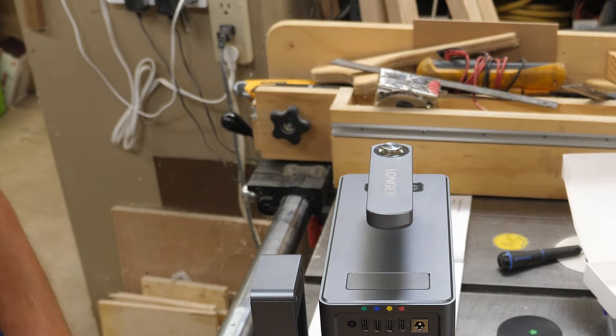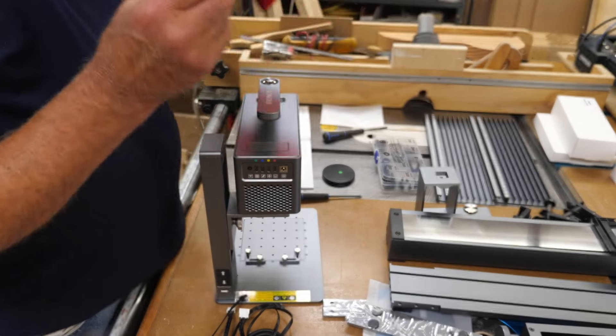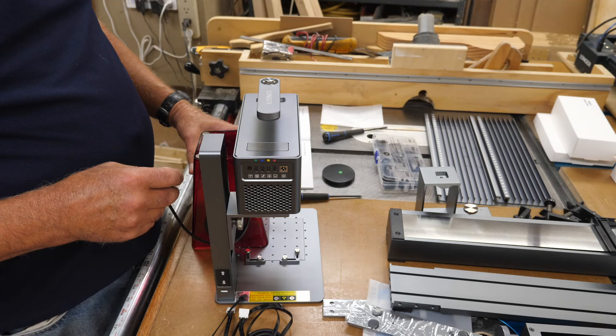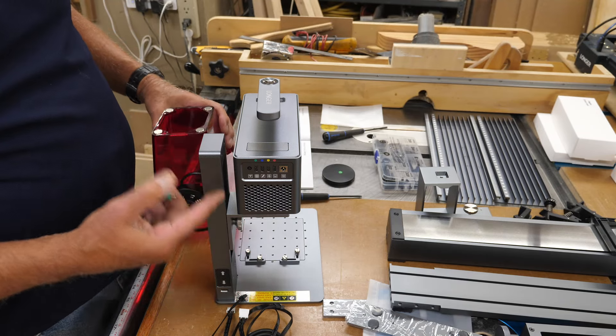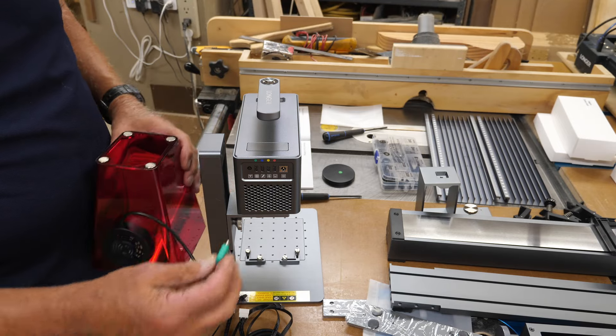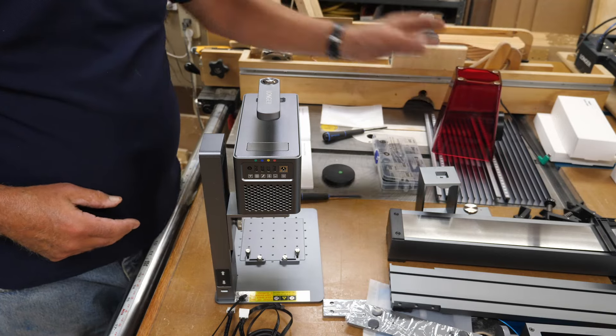The shield has a fan on it and a little green plug. It's not quite high enough to put on yet, so I'll wait until I get this hooked up and raise it up — then I can put that on. It will plug into the green jack on the back.